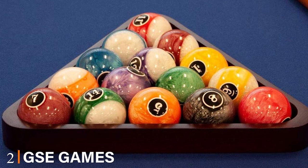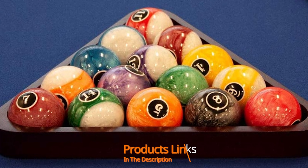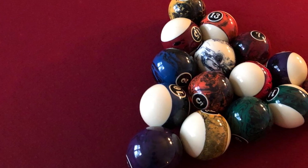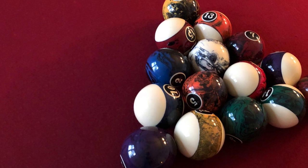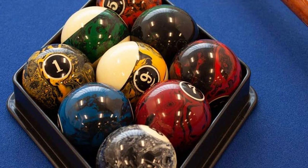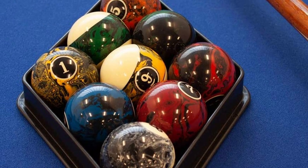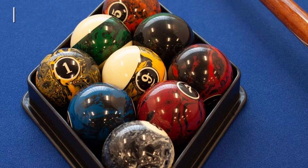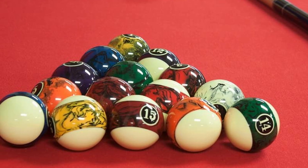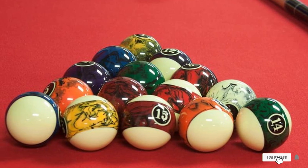Moving on to number two, the GSC Games and Sports Expert Pool Ball Set. This set also includes 16 balls and they are made of polyester resin, which provides exceptional scratch and impact resistance. This set is graded as AA and these pool balls have been supervised correctly for roundness and balance. They are regulation size and weight, with each ball measuring 1 and 7/8 inches in diameter and weighing 186 grams. They are a perfect choice for the home pool room, bars, and leisure, and can be an excellent choice for any skill level player.